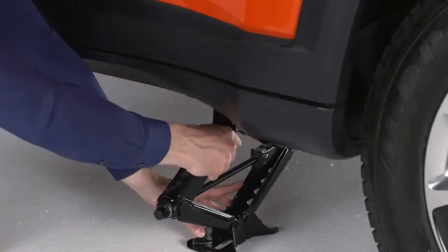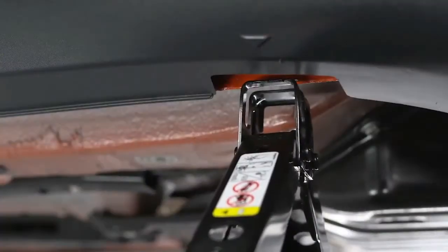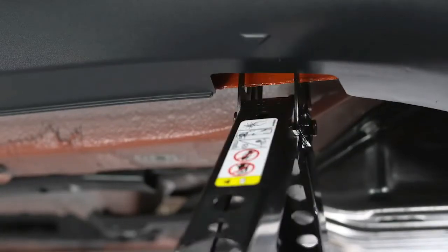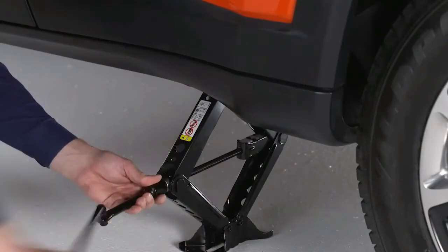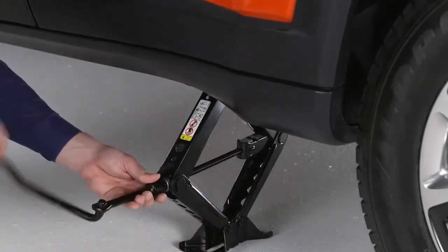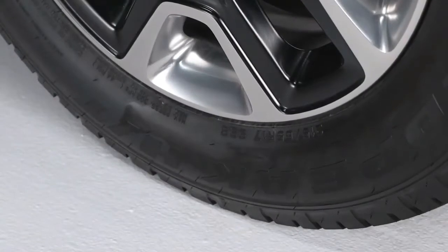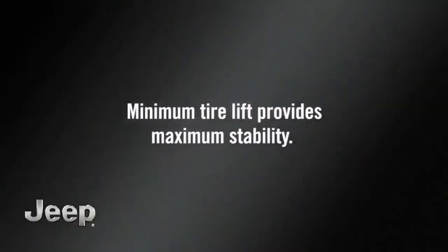Place the jack under the jacking location closest to the flat tire. An arrow-shaped indentation should indicate the saddle cutout. Center the jack saddle inside the cutout. Do not raise the vehicle until you are sure the jack is fully engaged. Once it's engaged, turn the jack screw clockwise and raise the vehicle until the tire just clears the surface with enough room to install the spare tire. Remember, minimum tire lift provides maximum stability.